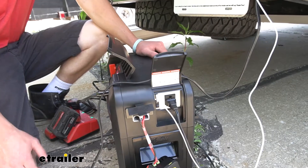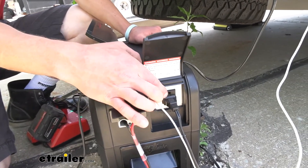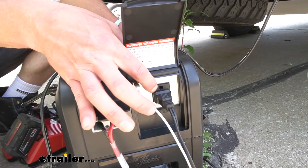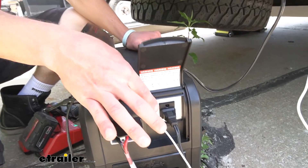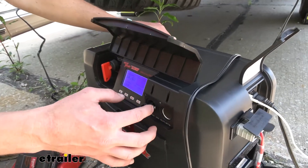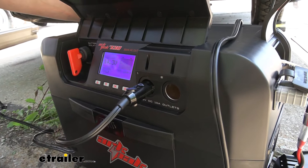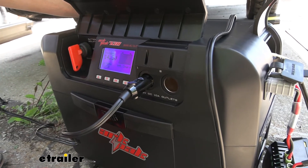All of our output ports are going to be protected for those more sensitive items you may be charging. We're going to have a 120 volt outlet right here, a USB on the side, and then in the front we're going to have two 12 volt outputs for those DC devices you plan on using or charging.